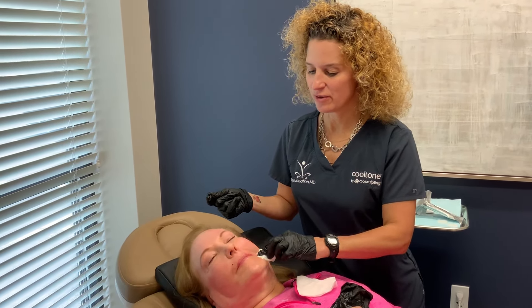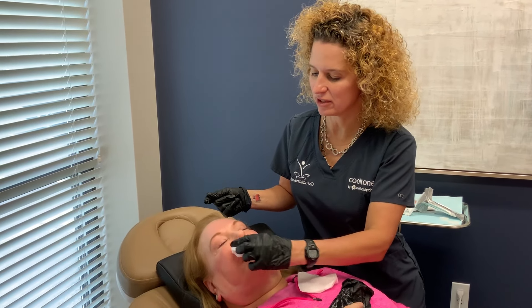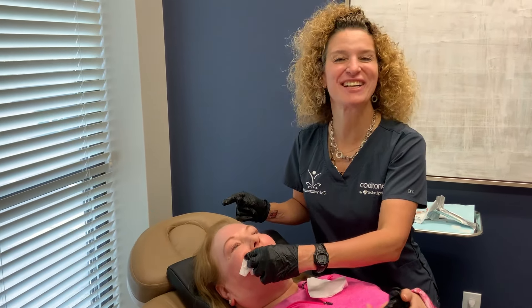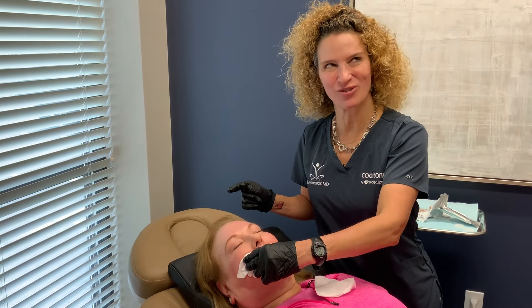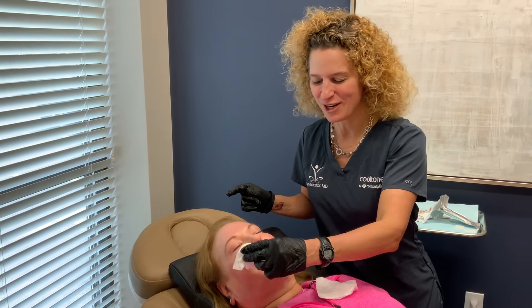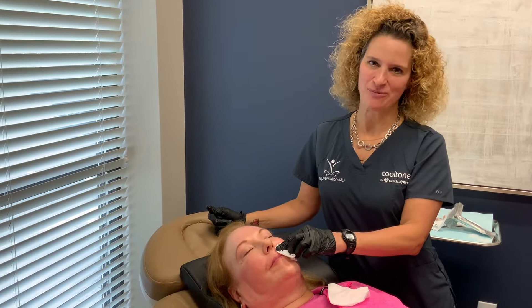You did great — look, you're all done! Patient indicated it didn't hurt much. If you want to find out more about PDO threads or any of the over 68 procedures we do here at RejuvenationMD, you can find us on Facebook, Instagram, YouTube, or online at RejuvenationMDMedSpa.com.